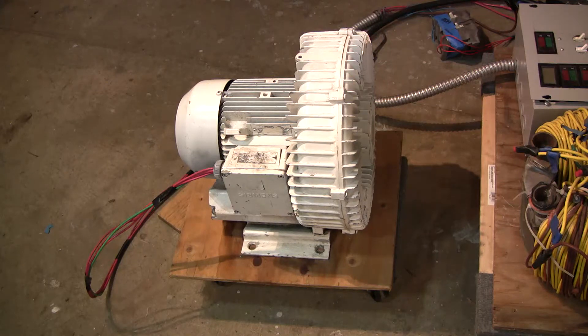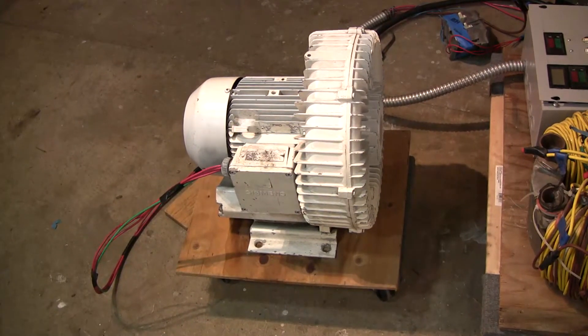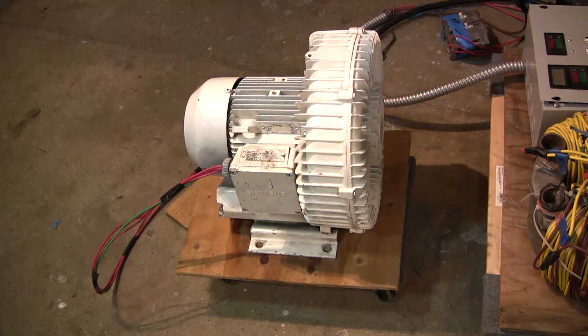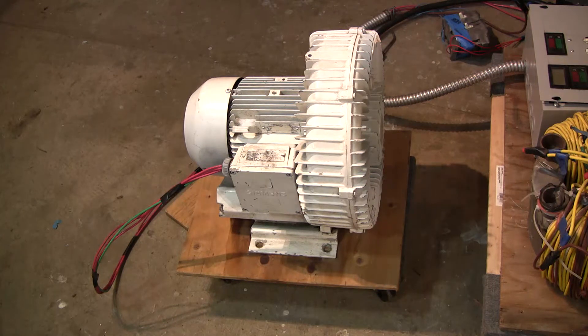Hi, this is Doug from Unique 3 Phase and I'm selling my regenerative blower here. This is an EMGLO-G blower and these things are really cool. They're used in all sorts of things where you need either air for drying things or you need a vacuum. It can work either way as a vacuum pump or an air dryer used in industry. I'm just making this video to show you that it runs and give you the dimensions.